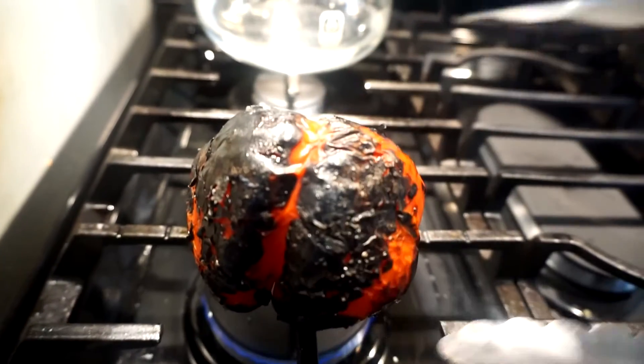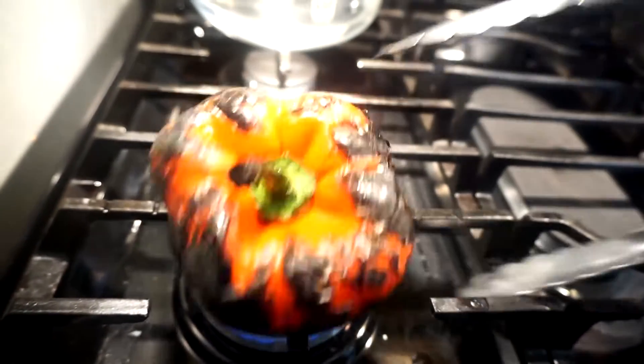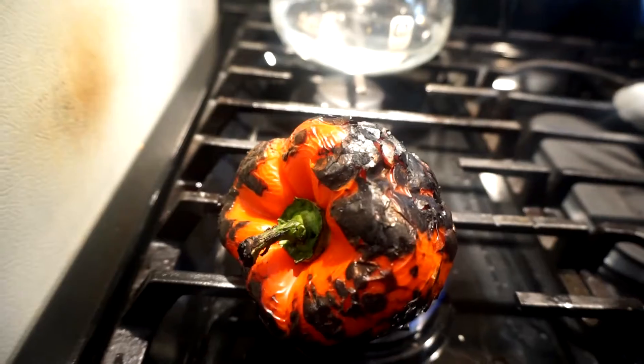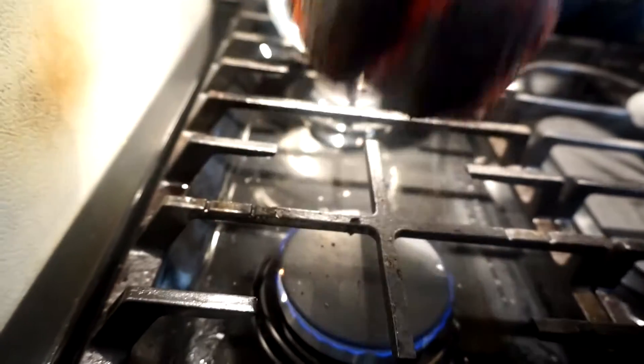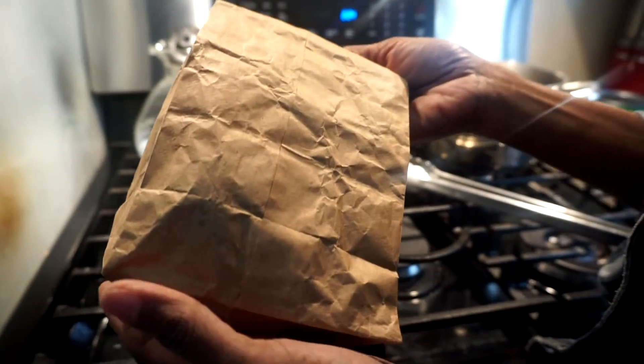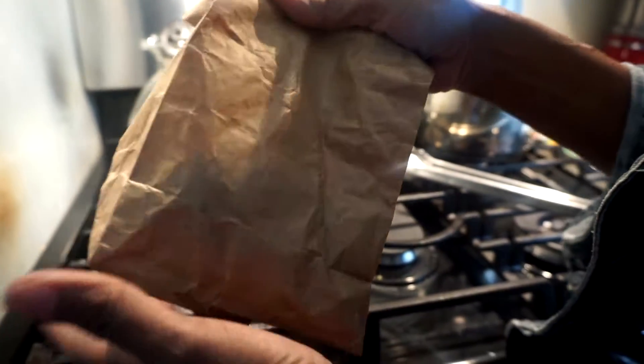This is what is going to give it that roasted flavor. Now I'm going to stick this in a paper bag so that it will sweat, which will allow me to get the skin off of the roasted pepper very easily. Once it's in the bag for two minutes, I'll show you what it looks like.